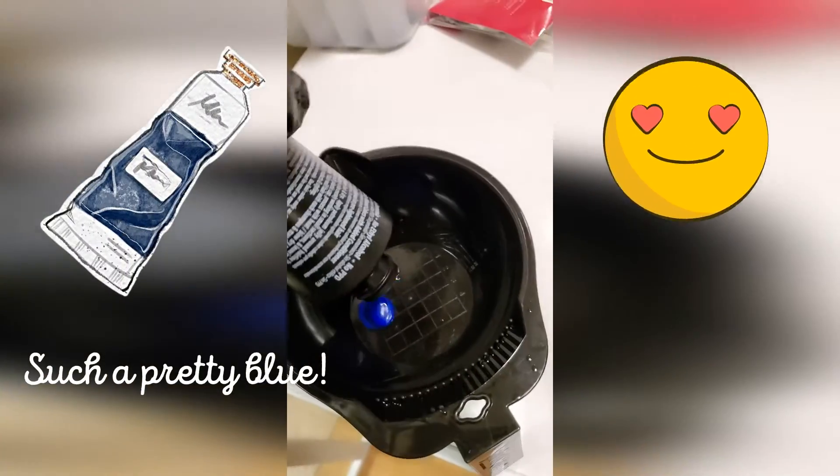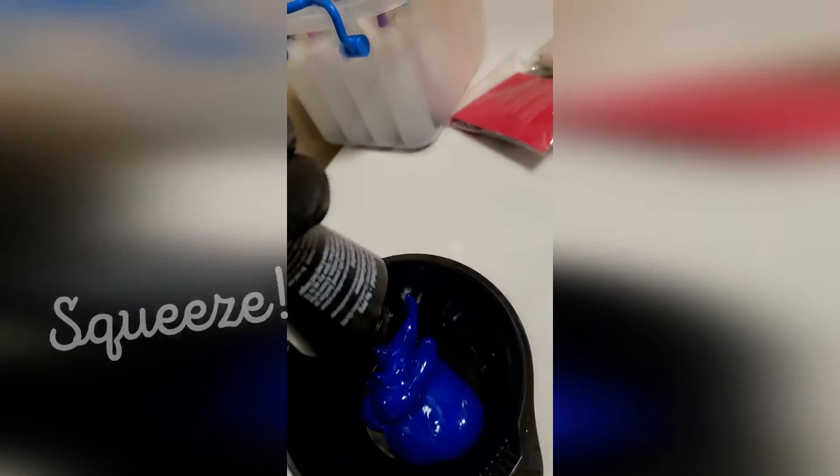Oh, such a pretty blue! It could get messy, so don't forget to cover your surfaces and wear gloves.